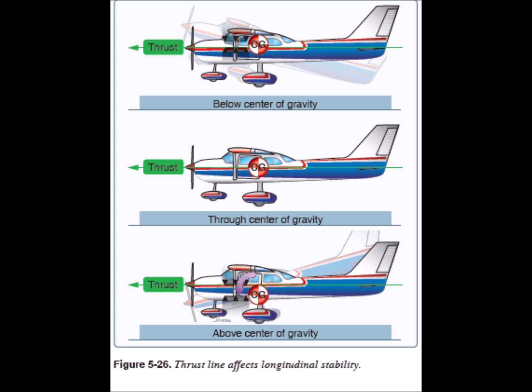Thus we prevent the center of gravity from being above the motor's thrust line. If this were to happen, the aircraft would show an undesirable tendency to pitch up.